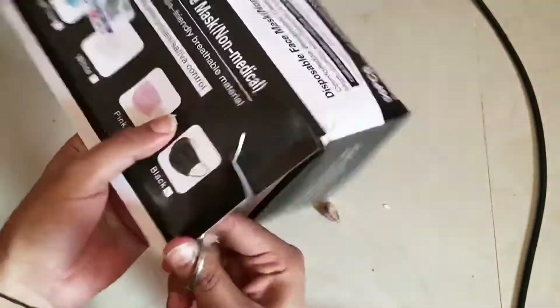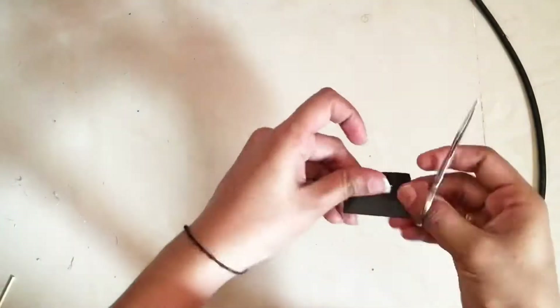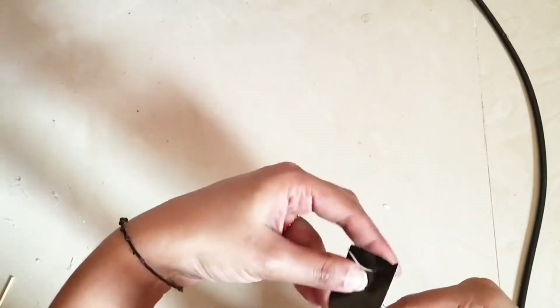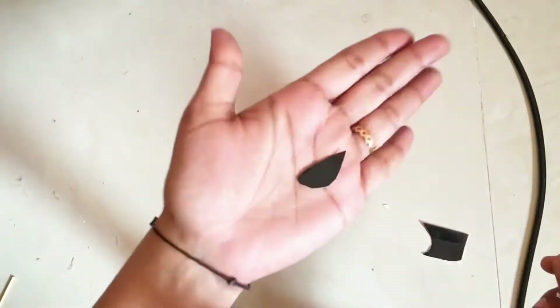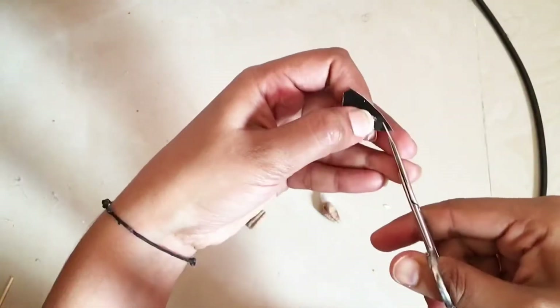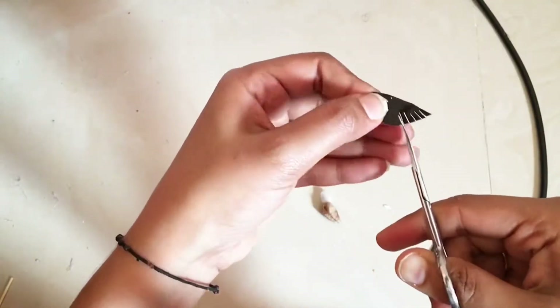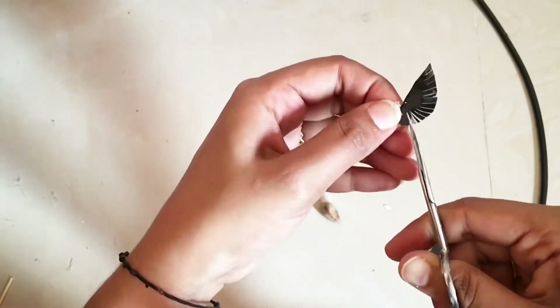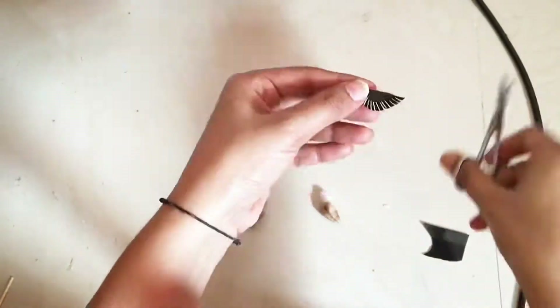A little bit of a plastic coating. There is a cardboard, a little paper and a plastic sheet. I used a mask and a box. You can cut it in the middle and put it in the middle.